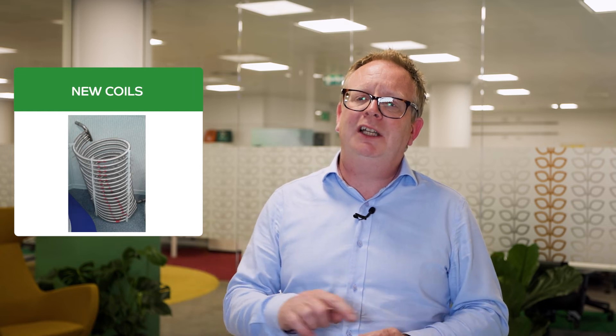And you can see from the graphic, when we have a heat pump cylinder, it actually has three coils in it. So we have a much, much larger coil area to get the speed of recovery of the cylinder down as low as we can. So although we could physically connect a heat pump to your old cylinder, the problem is if we do, you get a very, very slow reaction time.